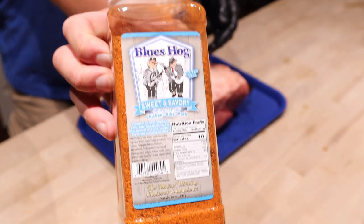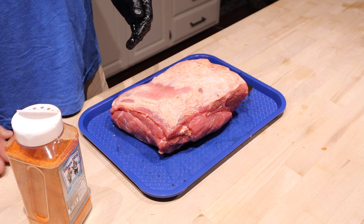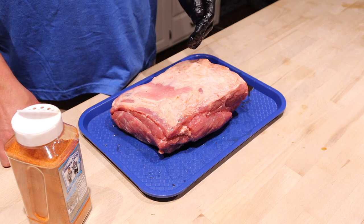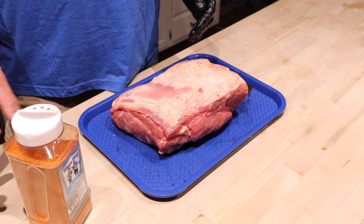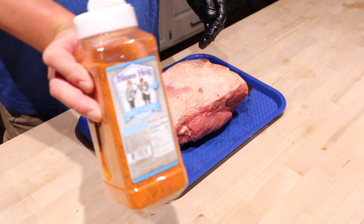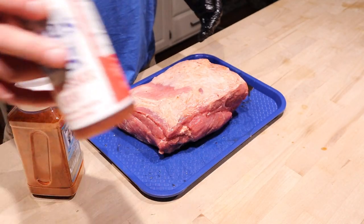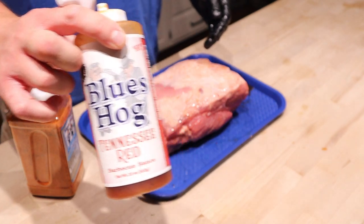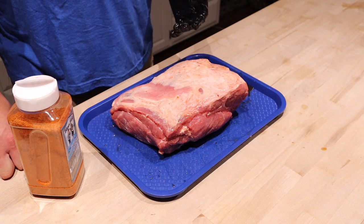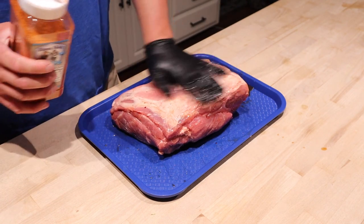The rub we're going to use today is the Blues Hog Sweet and Savory — so it's kind of an all Blues Hog cook. My brother's wife's father suggested maybe doing something simpler when it comes to rubs and sauces. Pretty much every Ace Hardware I walk into now is carrying these Blues Hog rubs, so they're easy to find. Tons of stores are carrying the Blues Hog sauce and charcoal as well — that's the mindset with the ingredients I'm using today.